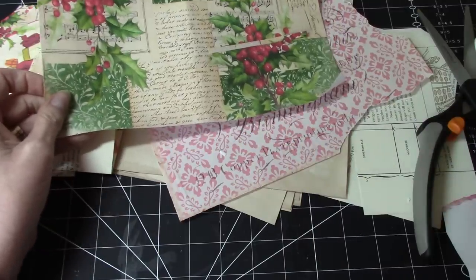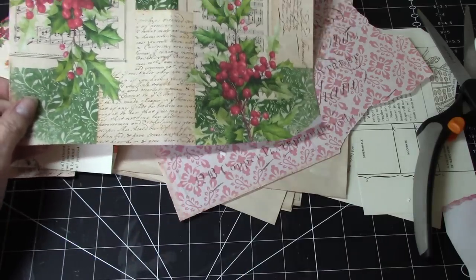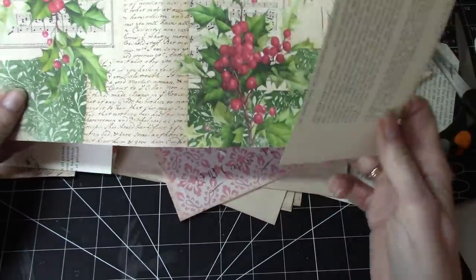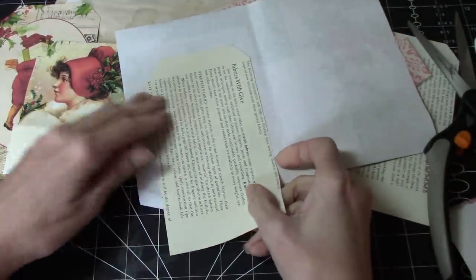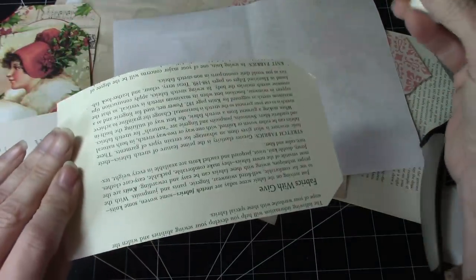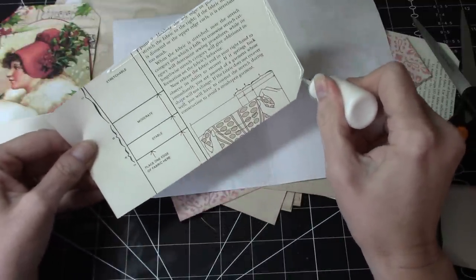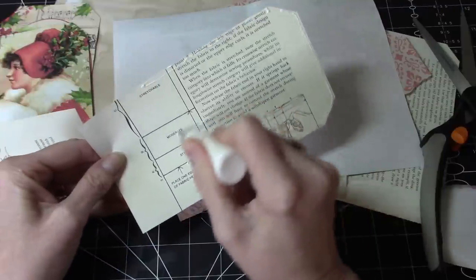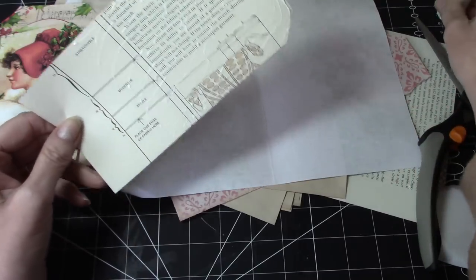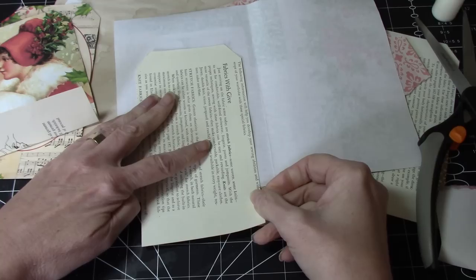I'm just going to move these out of the way. I may use one or more. Let's see — so we could do another one of these. If we had it at the top like that, then we'll be okay with this one as well. So this looks like it's from a fabric how-to book, I'm not sure. Oh, the other thing I want to mention too, and I will link the video below, is that Carol at Oak Host Journals is doing a marvelous swap.